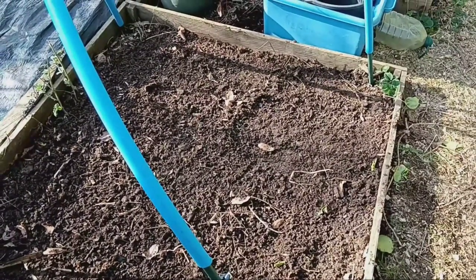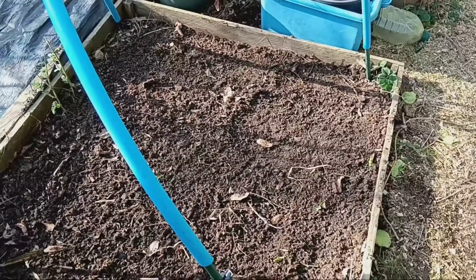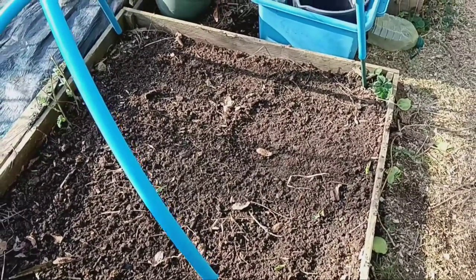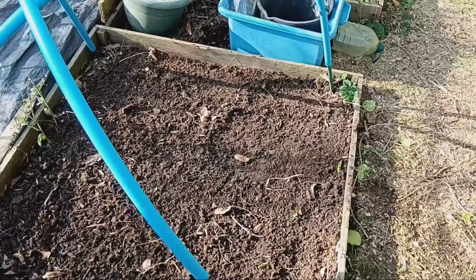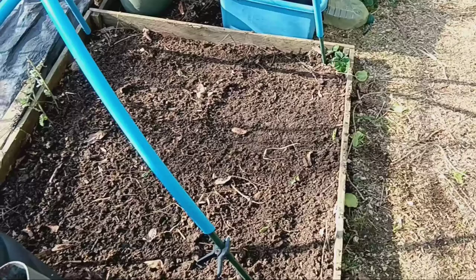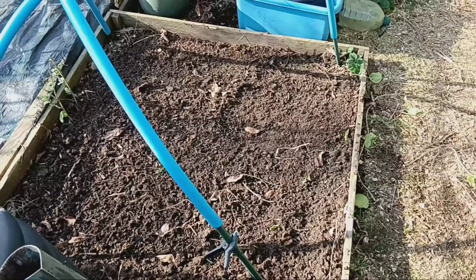And there you have it. Planting Jerusalem artichokes from store-bought tubers is a breeze. Stay tuned for more gardening tips and tricks. Don't forget to like, share, and subscribe for future updates. Happy gardening!